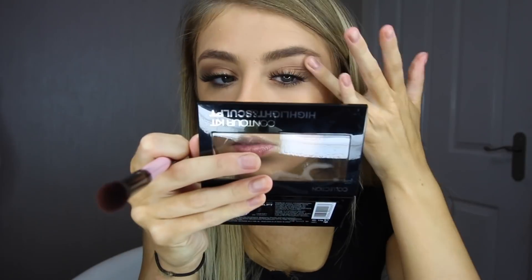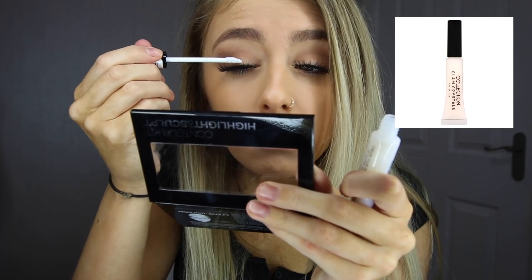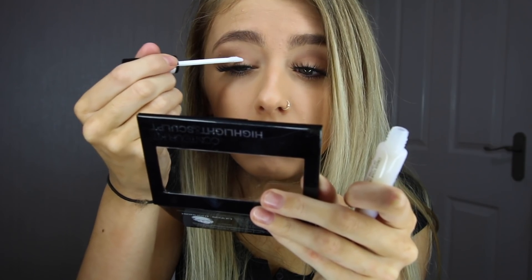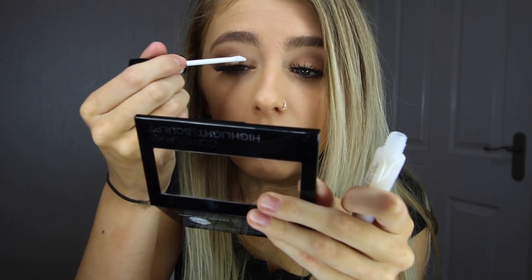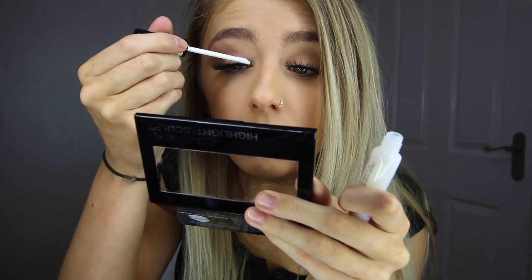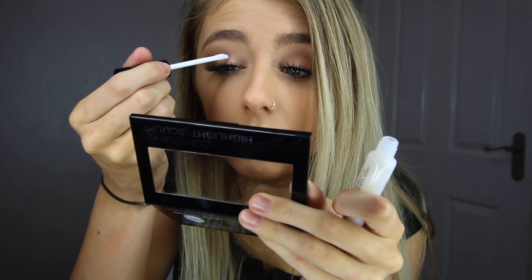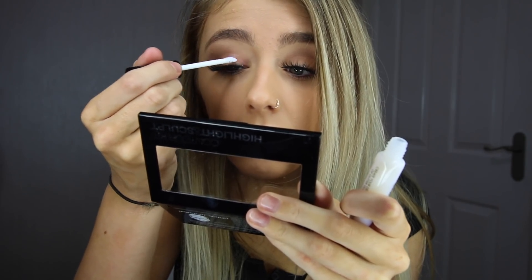Because I'm doing quite a glam look, I'm using the Collection Glam Crystals Glitter Glue as a base for my glitter so it doesn't fall off throughout the day and night. I've never actually used glue before, but after doing this I'm definitely going to use it every time I apply glitter to my eyes, as it makes it stick a lot better, there's less fallout, and it stays on your eyes for literally 24 hours or until you remove it yourself.